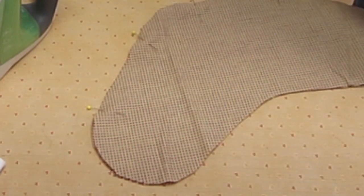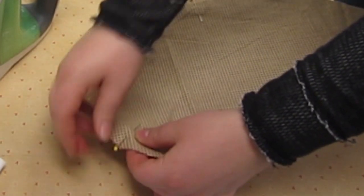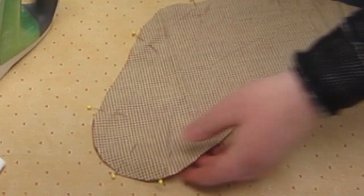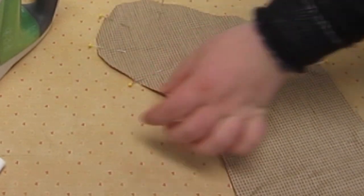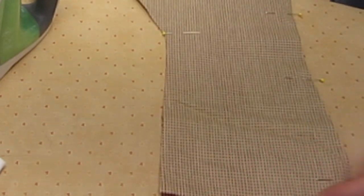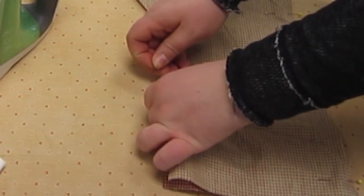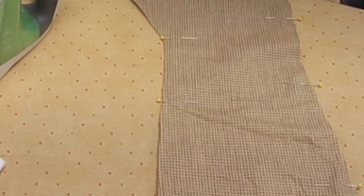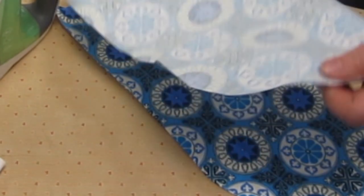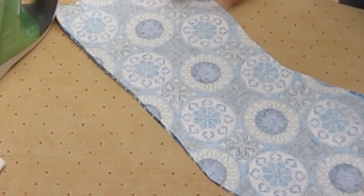We are going to sew all the way around the top of the stocking shape and all the way around the bottom of the stocking shape. Do the same thing with your other set of stocking shapes, remembering to put the right sides of the fabric together before pinning.